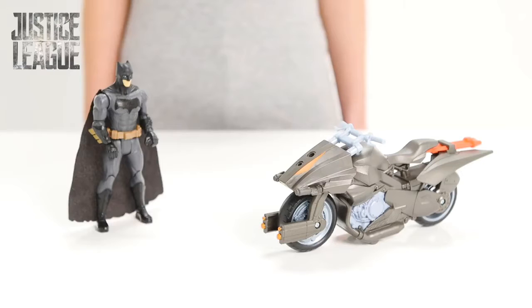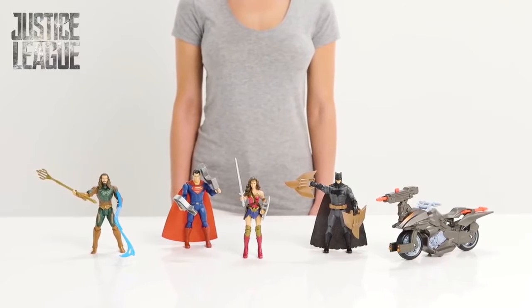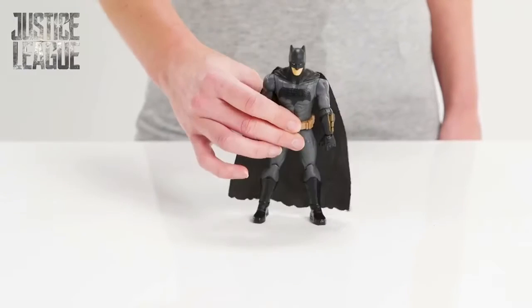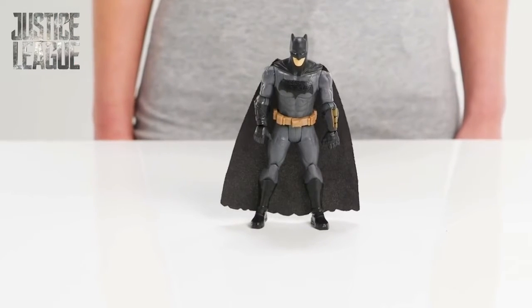Hi, today we're checking out the epic Justice League Batman and Batcycle and the other super cool Justice League hero figures. The villains are back in Gotham City and it's up to Batman to get to the crime scene in time to save the city.